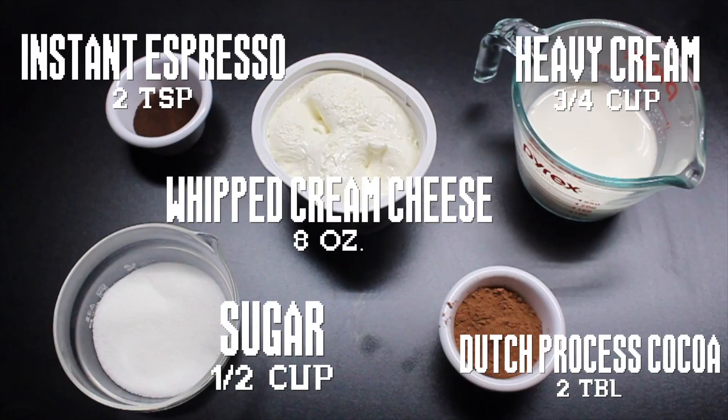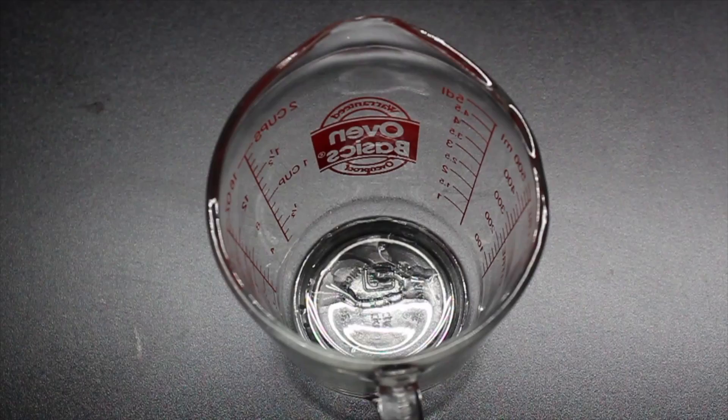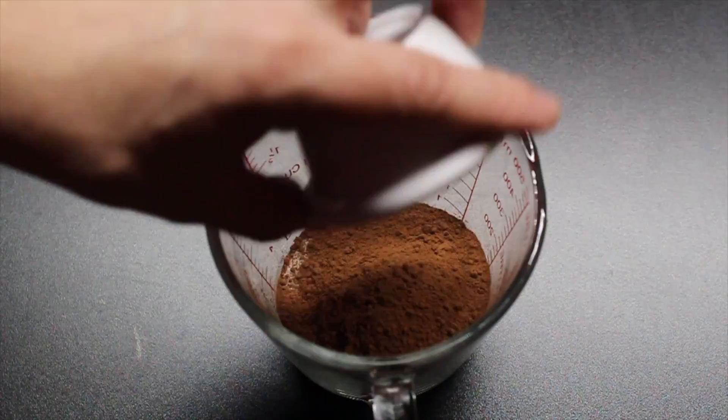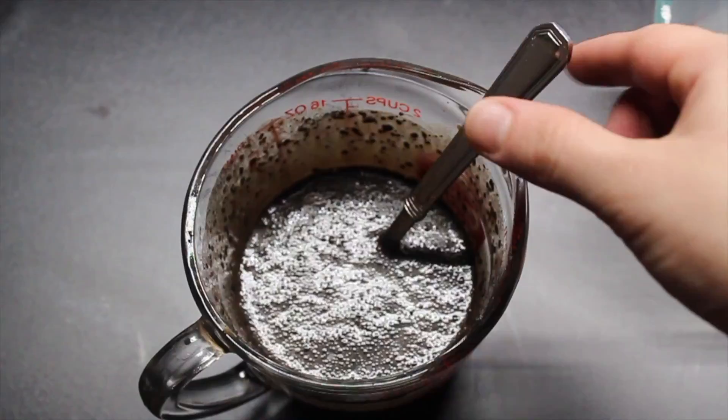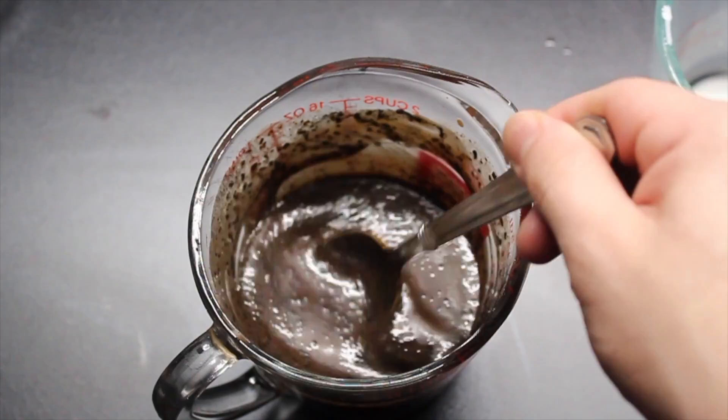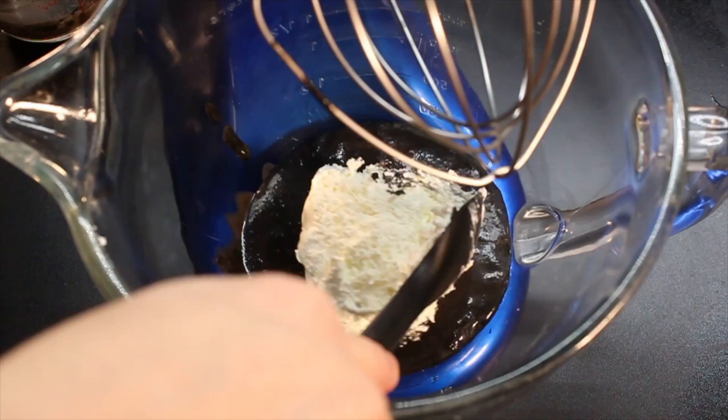Here's what you need for the frosting. Combine sugar, instant espresso, and cocoa in a small bowl. Pour on some heavy cream that you've lightly scalded. Mix with a spatula until everything's dissolved. Place in the fridge for 2 hours or until chilled.